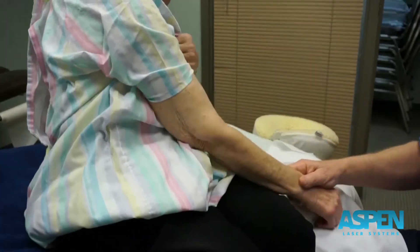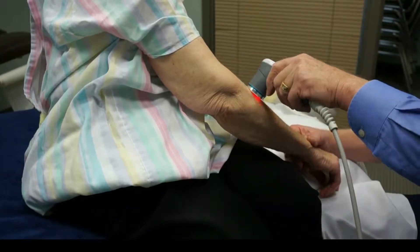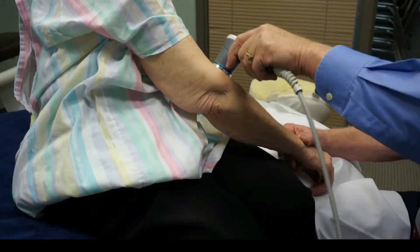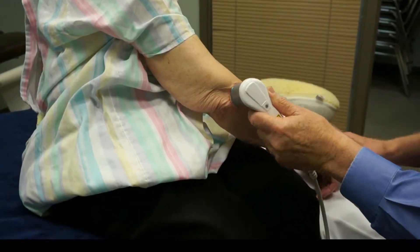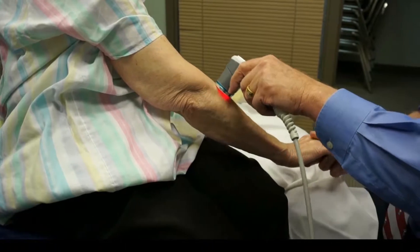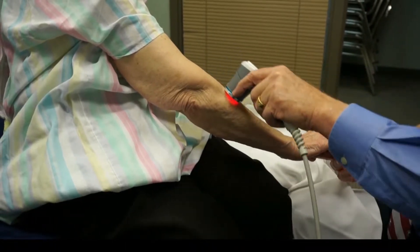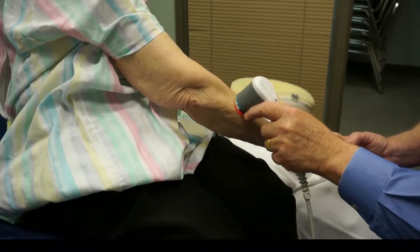Lateral epicondylitis — we're going to keep contact with the skin and work over the area. For manual resistance, a lot of what I use is hold the wrist up. Maybe test a certain finger, trying to isolate which portion of the tendon is being irritated.